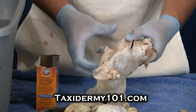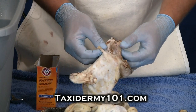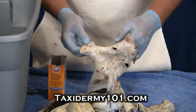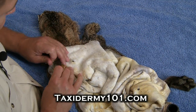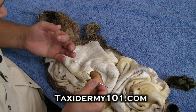Now I've thoroughly fleshed this hide. I've gone over it and thinned the eyes out real well, and we've got those ears turned all the way and the lips turned. What we've got to do now before we can tan it is neutralize this skin. Now that we've gotten our bobcat dry, we've got to sew up all of our little nicks and holes that we made while we were fleshing and skinning out our bobcat.